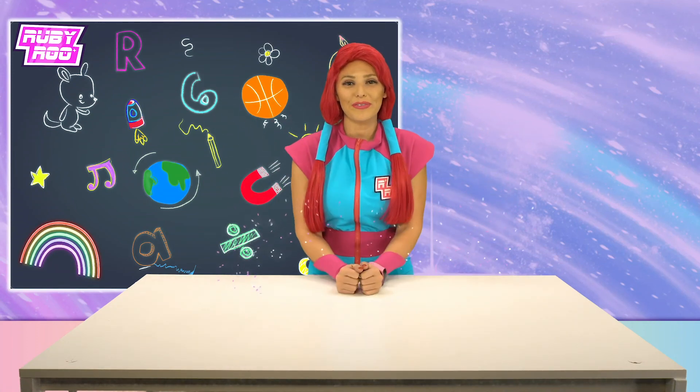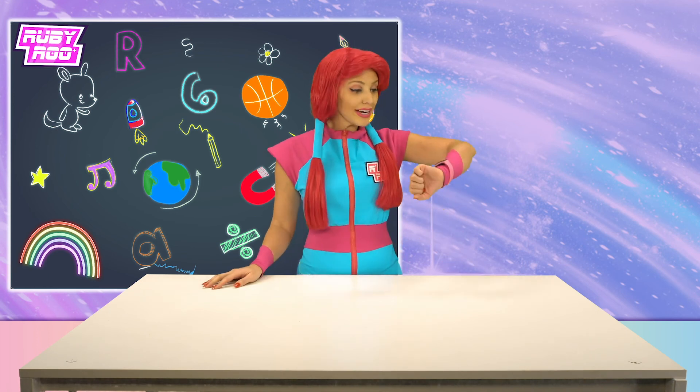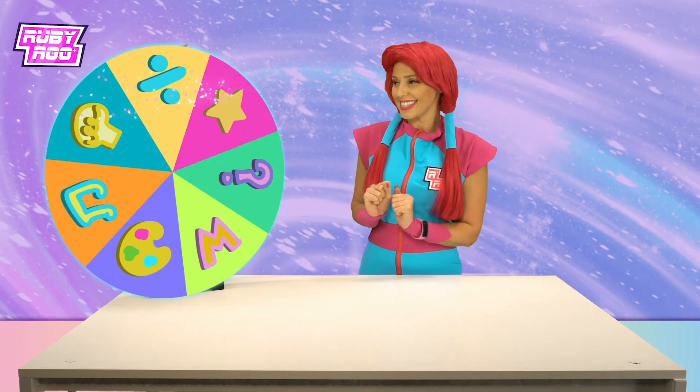Hey there friends, Ruby Rue here! I'm back and I'm ready to learn with the magic wheel and get myself some brand new knowledge. Are you ready to spin the wheel, Rubik? There it is, let's spin!